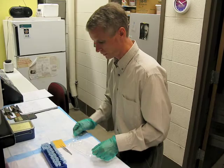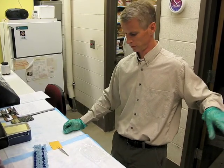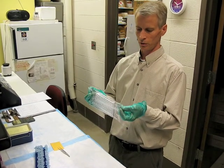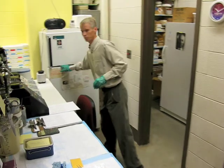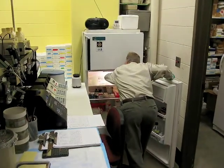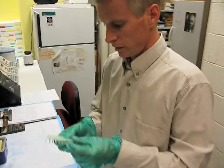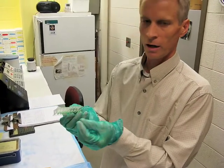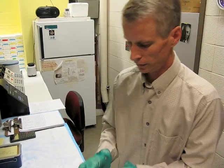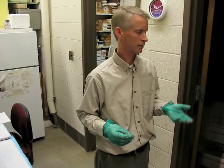The next step in the process would be to take a bunch of these samples. They've gone through the boiling procedure and we've spun them down. We use these 96-well plates that fill up with a little portion of the DNA — each little well would have a small amount of this solution containing DNA. The next step is to add that to what we call our master mix, or cocktail of ingredients.